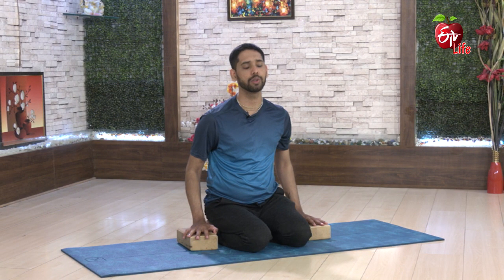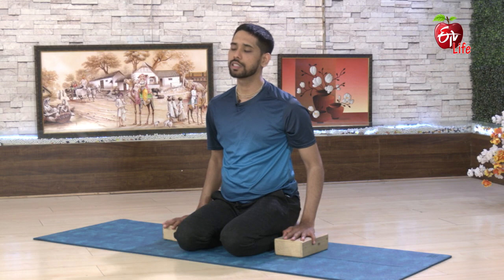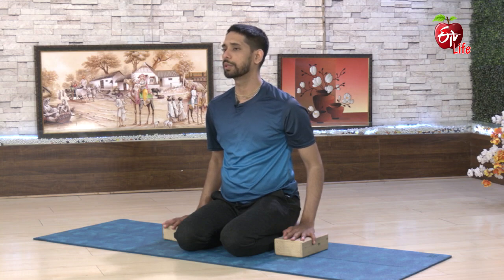We can help with the blocks, and we can use the blocks for alignment. We can do a warm-up every time. But for beginners, this is the first thing to do. After this, we will be able to do the Asana.